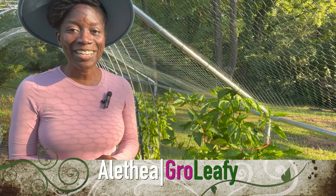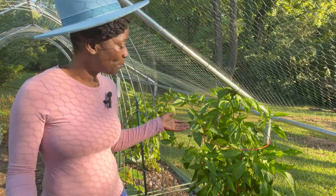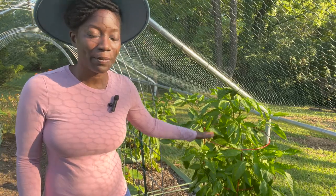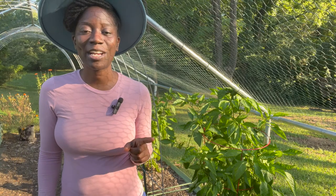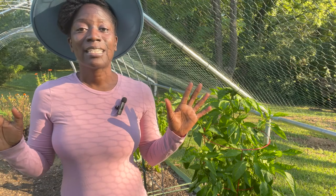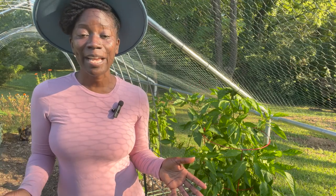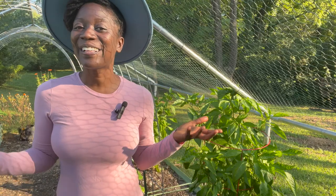Welcome back everyone to my channel. I am Alethea and today I am going to be harvesting off of four different pepper plants that I have, and also checking on the sweet potatoes that I have been growing all summer. If this is your first time to my channel, I post videos weekly so I'm pretty sure that you will enjoy them.